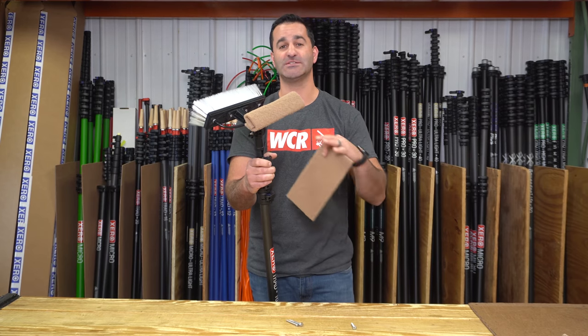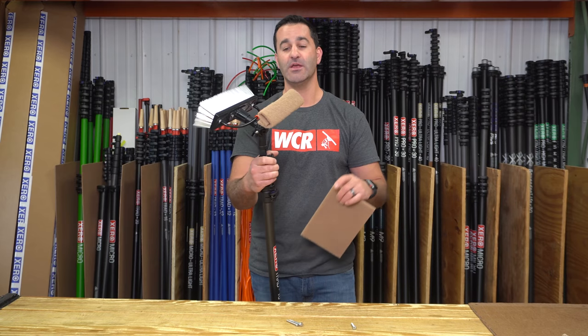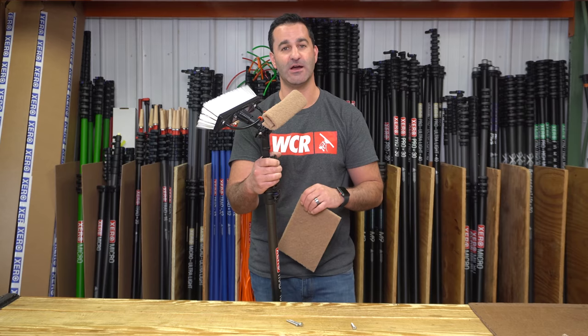So if you're looking for an attachment that's going to speed up your water-fed pole window cleaning, keep you safer, keep you off a ladder, and make you more money, be sure to check out this abrasive water-fed pole attachment. It's available at windowcleaner.com.